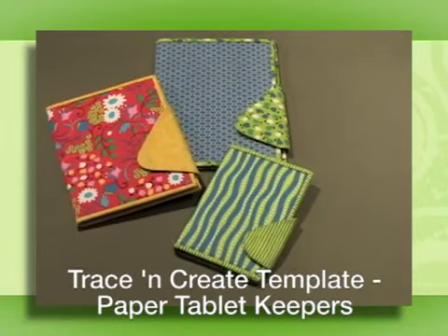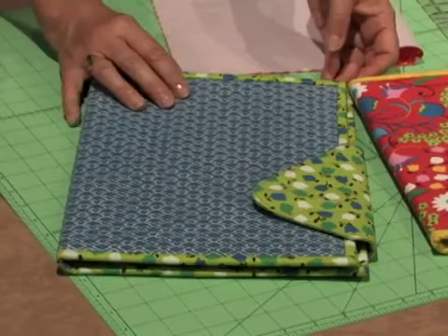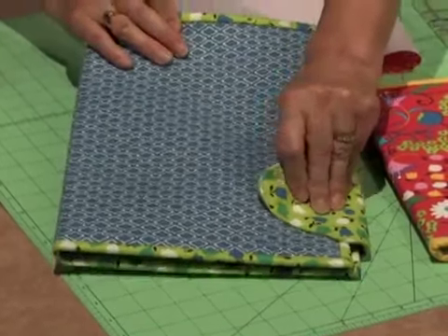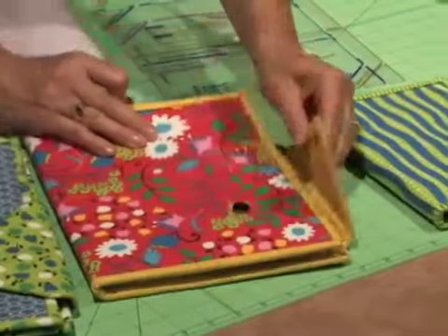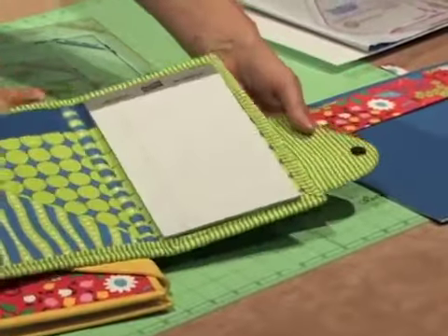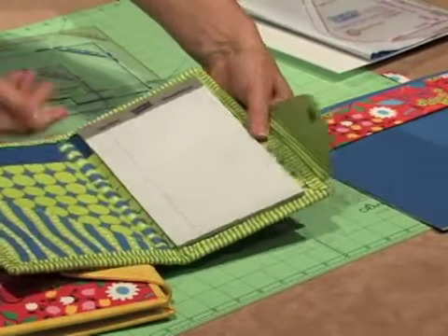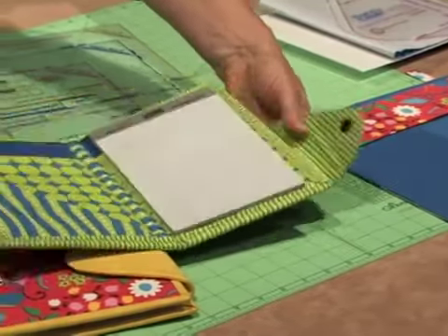Now to create the paper tablet keepers. Available in three sizes — large, medium, and small — the paper tablets fit the traditional sizes of paper tablets. Here we have the steno pad in the medium size, and then the smallest size, made with a closure, a spine, a little pocket, a tab, and a snap to hold it exactly into place.